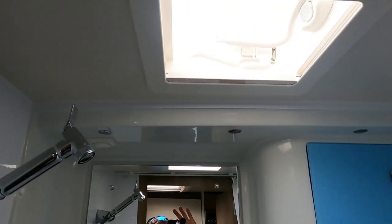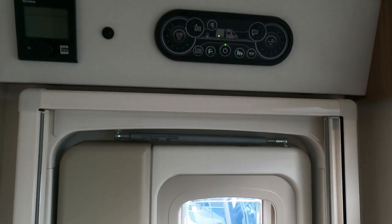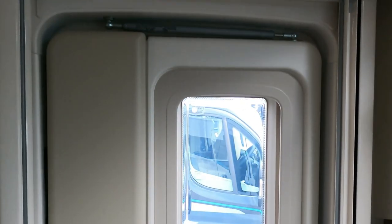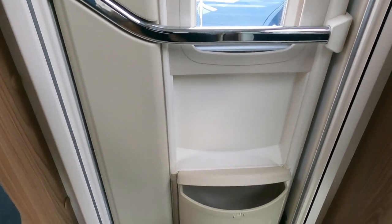Lovely skylight - splendid! On the entry door there's all the control panel up there. Panning down over the door, there's a window in the door going down to a little waste bin at the bottom.